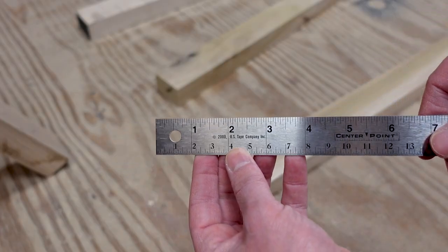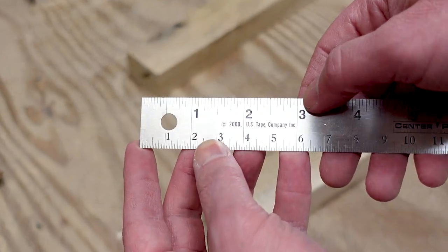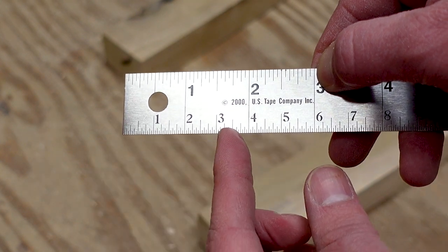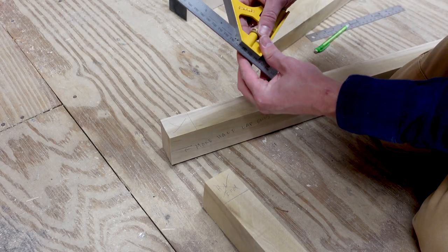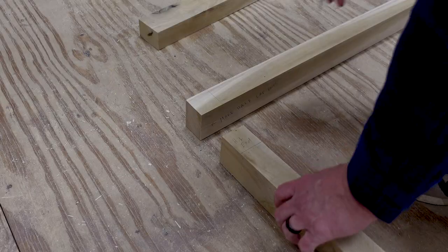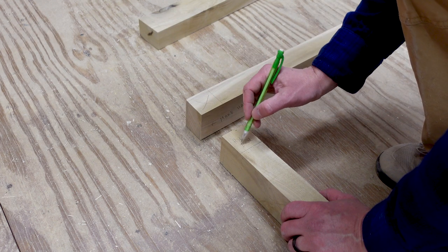To measure the depth of the half lap I use a center finding ruler. Use the numbers on the top for the width of the board, then the ones on the bottom to find the exact center point. To make it more accurate to mark my center line, I set my combination square for this value and then marked the piece. Now I have my half laps marked perfectly.